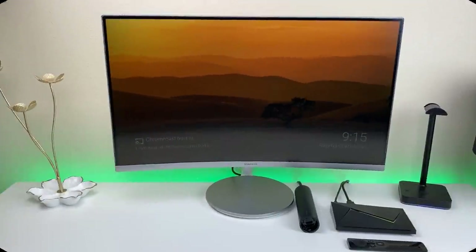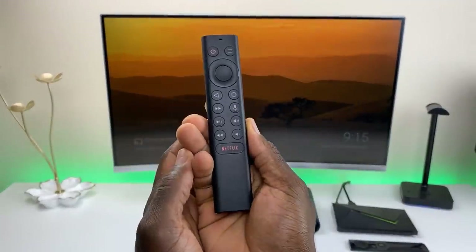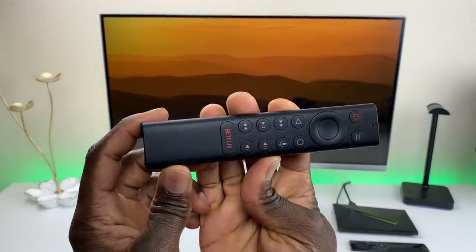Welcome back everyone. Triple M here with another quick video. Today we're talking about the new NVIDIA Shield remote controller.